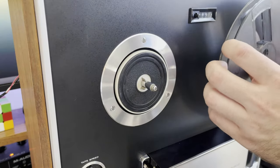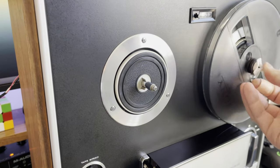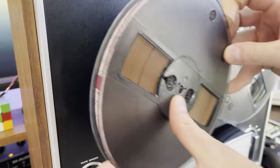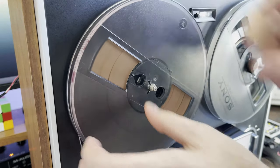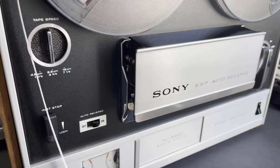Just got to put the long screws in the top, put those screws at the feet on, and it is good to go. Just gotta put some reels on this thing and give it a real test. I will leave you with some music. Thank you for watching — have a nice day.